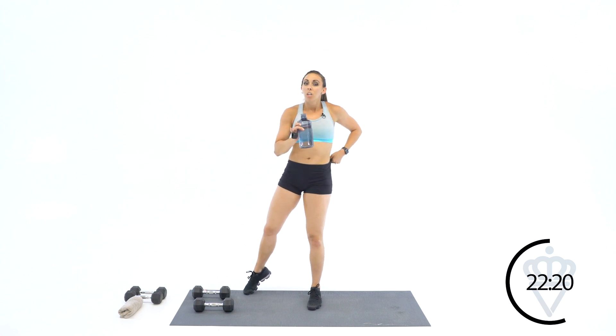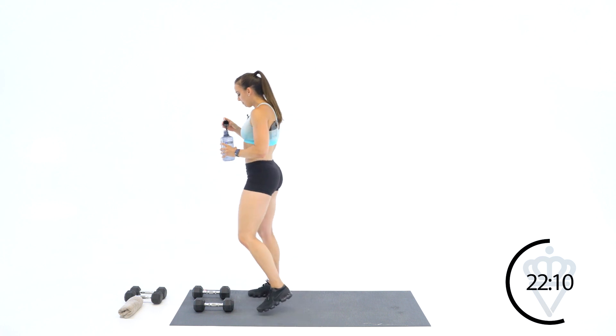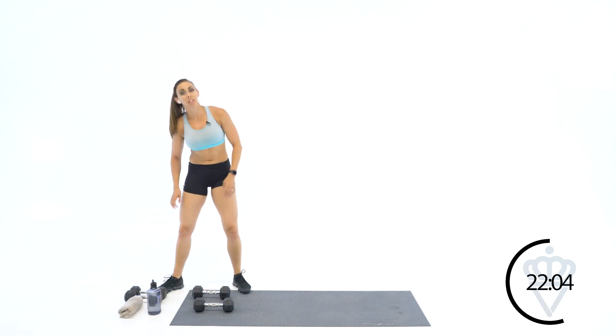No abs today — we had abs yesterday and I'll give you a really great ab workout tomorrow. It's just going to be upper body and lower body supersets. Next up: sumo squat and lateral lunges.